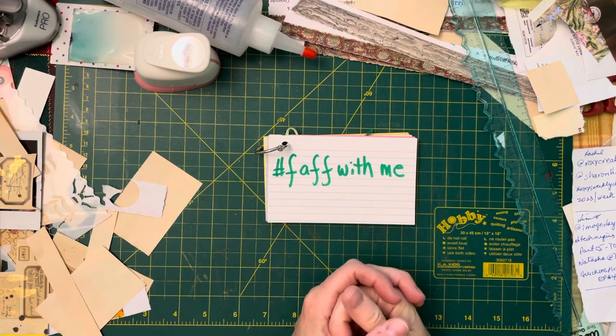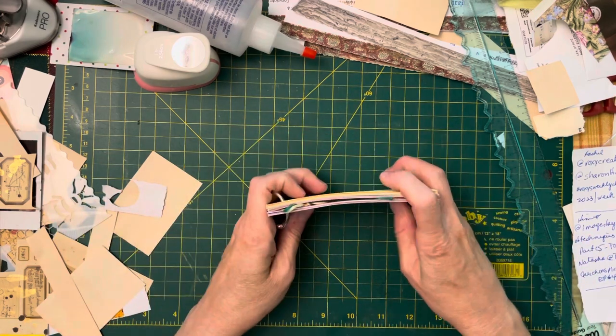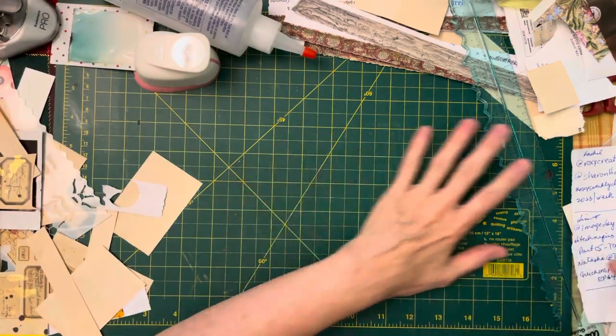It's that kind of joyful, just puttering around kind of effort. So first episode, Faff With Me. I shall show you what we're going to faff around with.